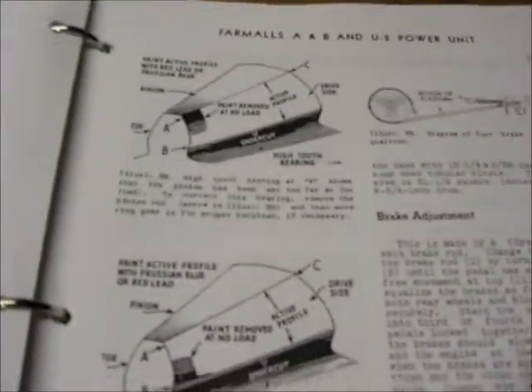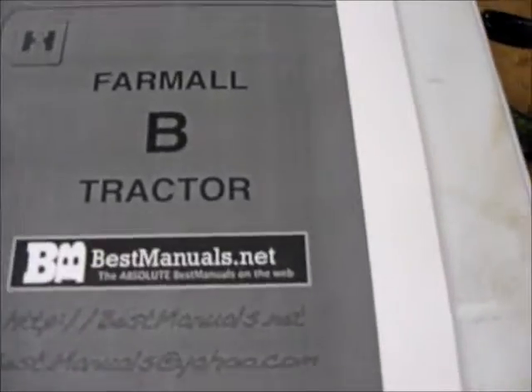It covers how to do the gears and mesh the gears and all that. I don't think I have a problem there, but it goes over a lot of stuff. At the very end you even get a poster — that'd be slick.